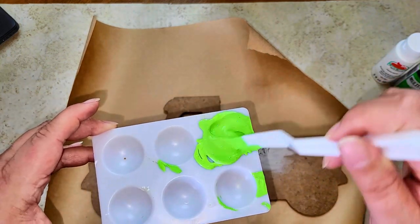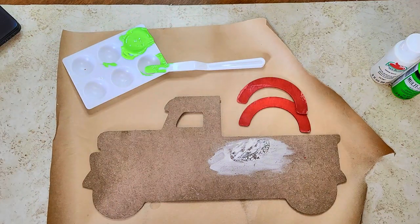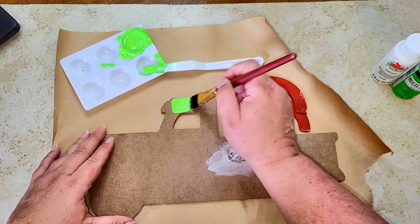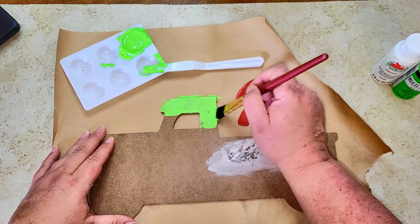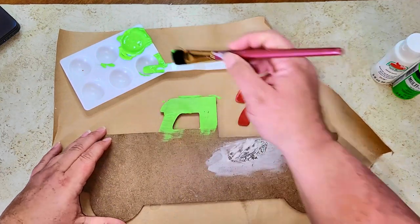Once the spackling is dry, I mixed a limeade green and white paint together to get a more muted pastel color. I painted the entire truck in this color, giving it two coats, and I also painted the hubs with the same paint.